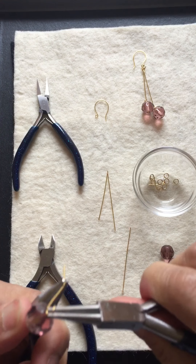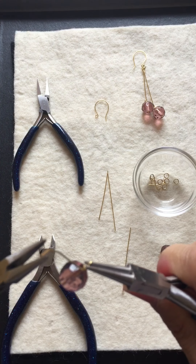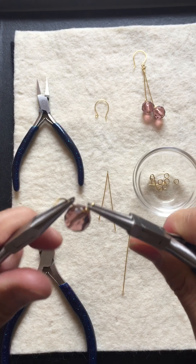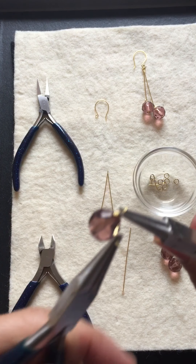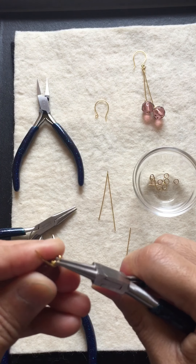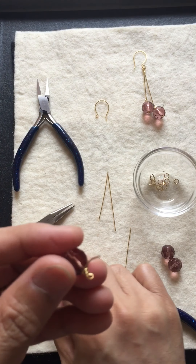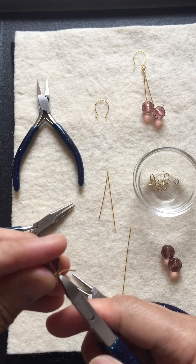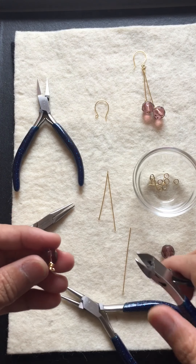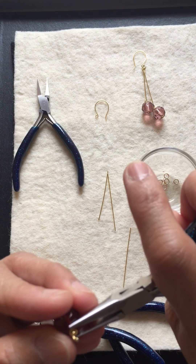Wrap it three times — one, two, three. Then get your long nose flat pliers, hold your wire and wrap it three times. After that, make it straight. Then remove the excess wire so that the wire will not fly off. Fix the excess wire to make it look nice.